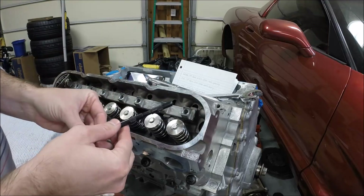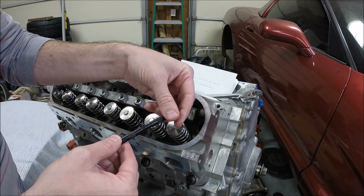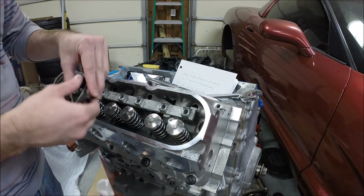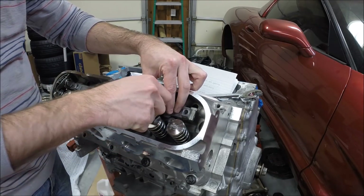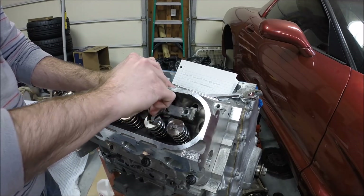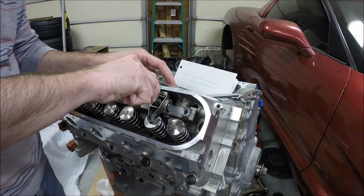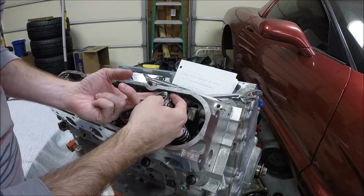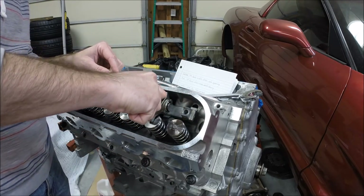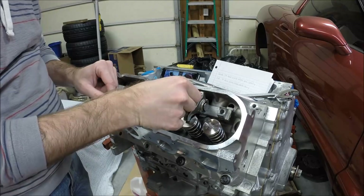We'll pull this out, back it out one full turn, and reinstall. Again, make sure the push rod sits properly into the cup on the rocker arm. Knock the bolt down. At this point we have no lash — no movement in the rocker arm once the bolt is seated.